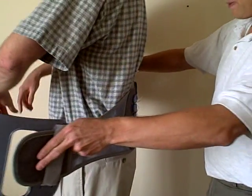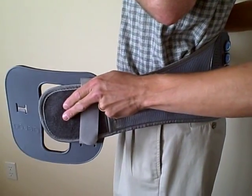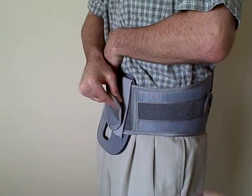To put it on the patient, we simply place the back brace around the patient with the back panel centered on the low back, then wrap it around with the right side of the Velcro going over the left.